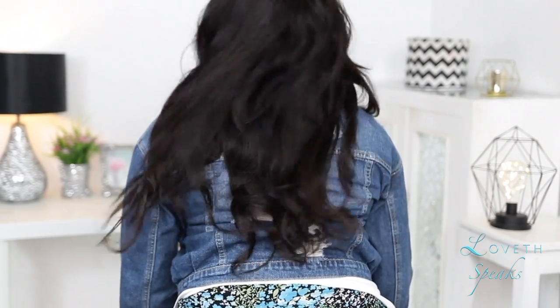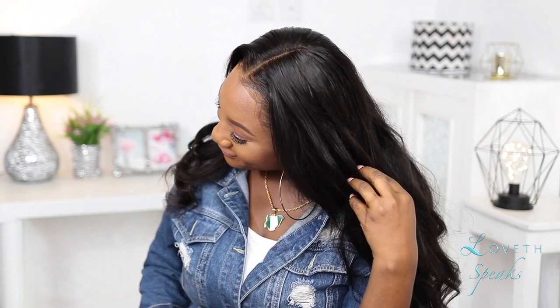Alright guys, I hope you found this quick and easy tutorial helpful. I'm going to go ahead and put the links to this hair and all the products used in the description box down below. Please hit that subscribe button if you want to see my next tutorial — see you later, bye guys!